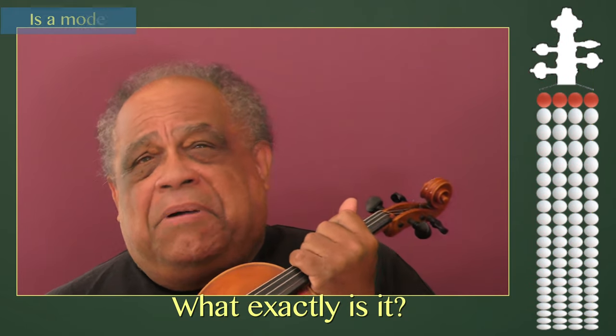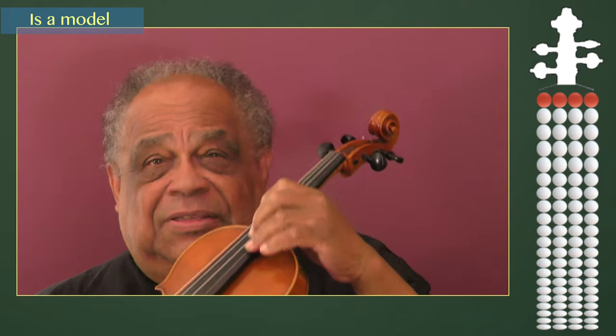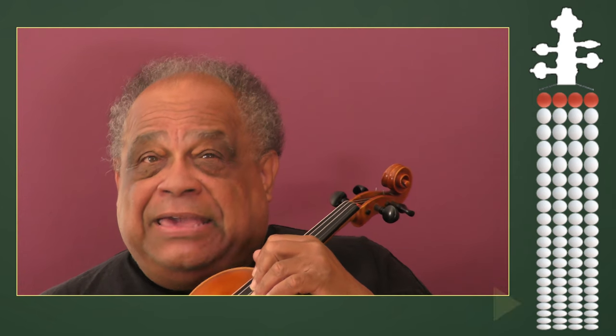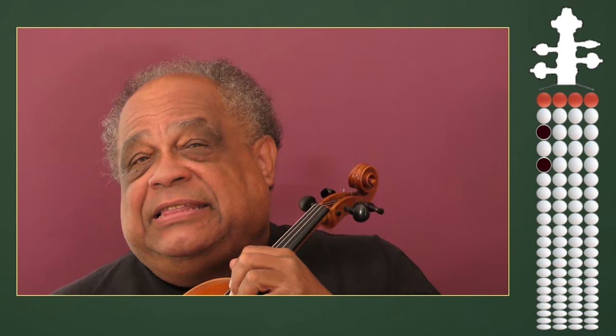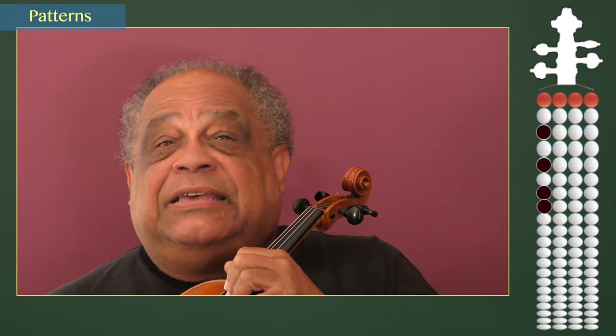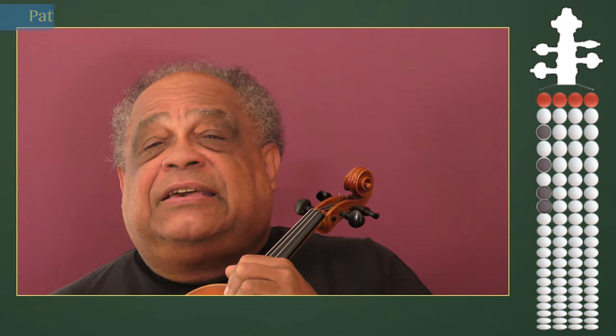The fingering board is a model made up of circles spaced a half step apart from each other. By imagining fingers in these spaces, we can build the patterns found in the tetrachords of our scales.